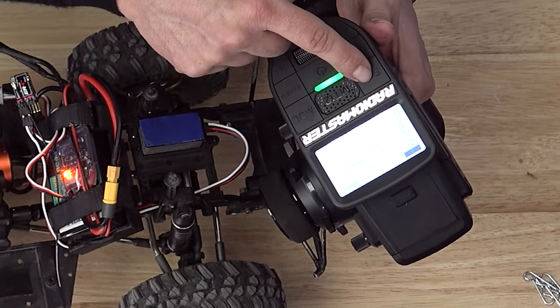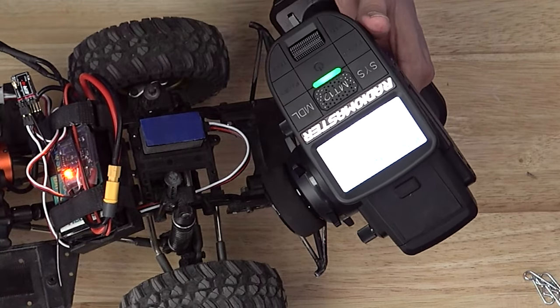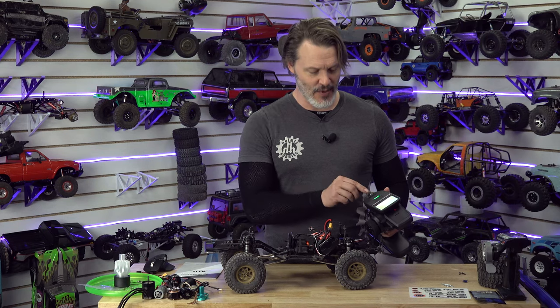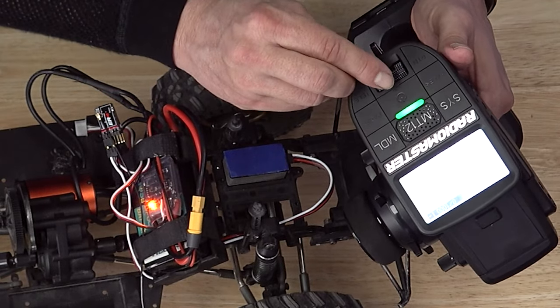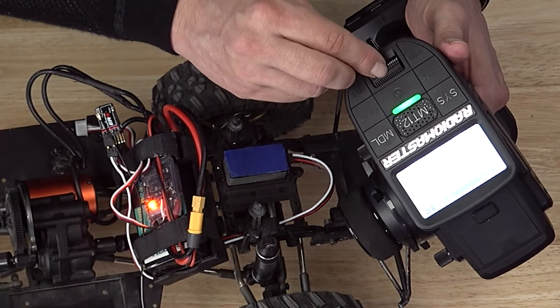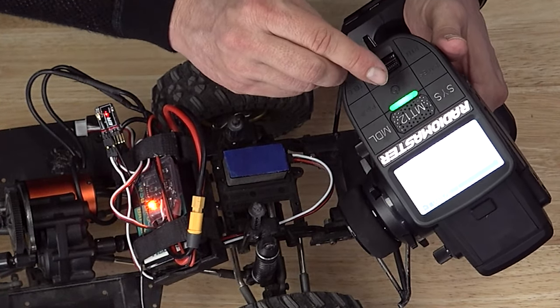If I remember correctly, we press the system button. ExpressLRS is listed on there. We're going to hit our scroll wheel — once you hit your scroll button, your enter. We go down to bind and we hit that again.